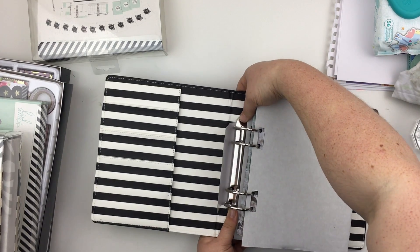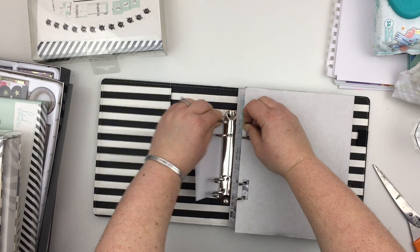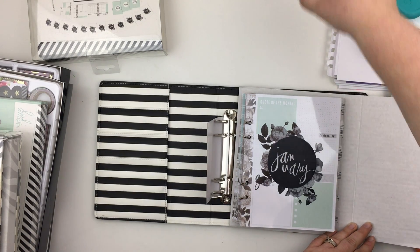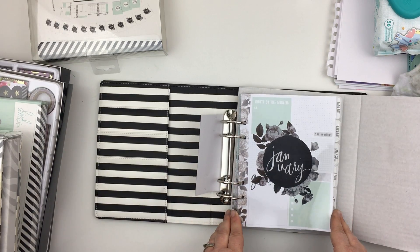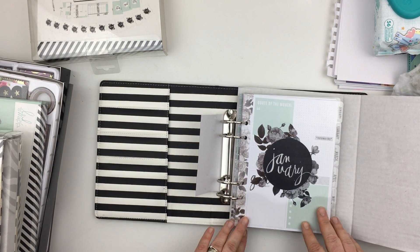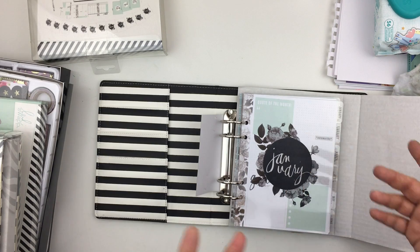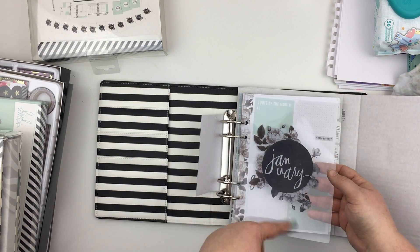Opening it up — one thing I noticed is they don't have the pretty things for the rings, so they've decided to do away with those, which is an interesting move. Inside we've got January through to December, but they are undated, so you'd obviously have to place the current months accordingly. There's a clear divider with the same pattern as the front of the planner.